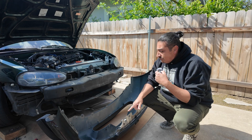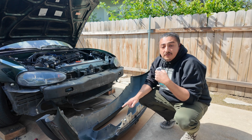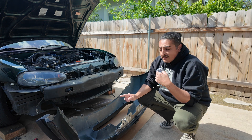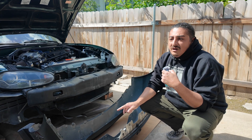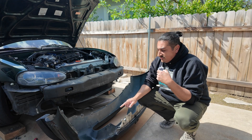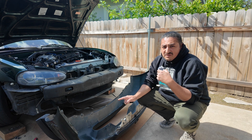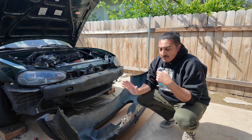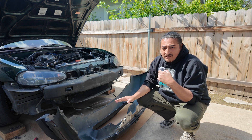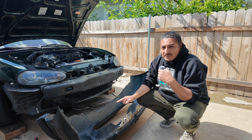Now that we have it off, I'm going to take a look back here because I keep hearing that there are markings back here — at an extremely light, microscopic level of detail — that serve as a template for cutting out these fogs. Apparently this was a dealer option that never came like this, so every bumper should have markings. I'm going to clean this up a bit and see if I can find those markings.